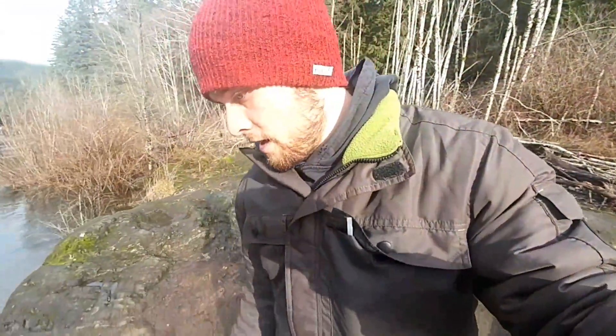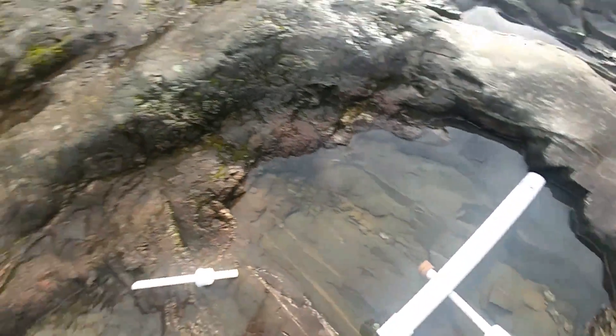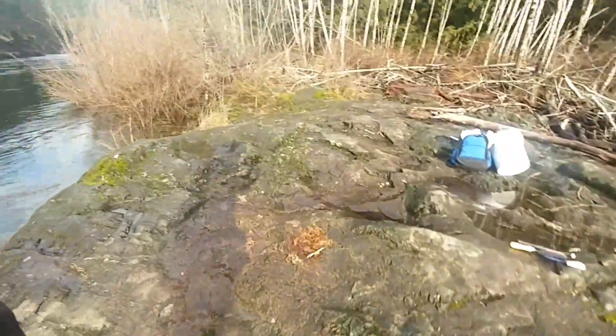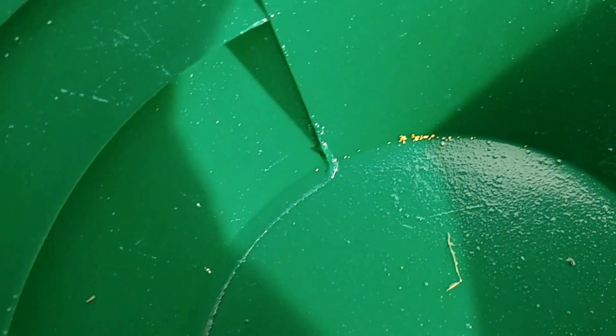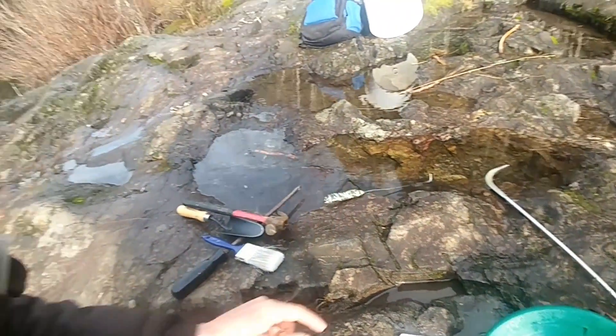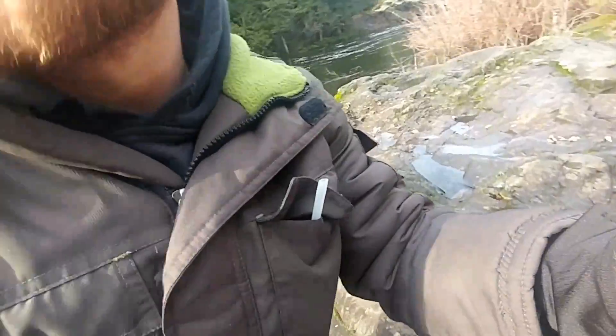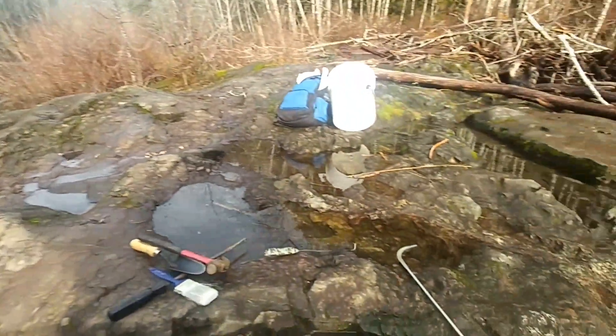Alright, I'm here but I forgot that I have to let this leather piece soak for a little while before I can start using it. So I just did a test pan in this little crack here, and this is exactly what I'm finding — not a heck of a lot of gold, but it's still good enough for a little pocket. While I wait for that, I'm gonna keep trying out little cracks.